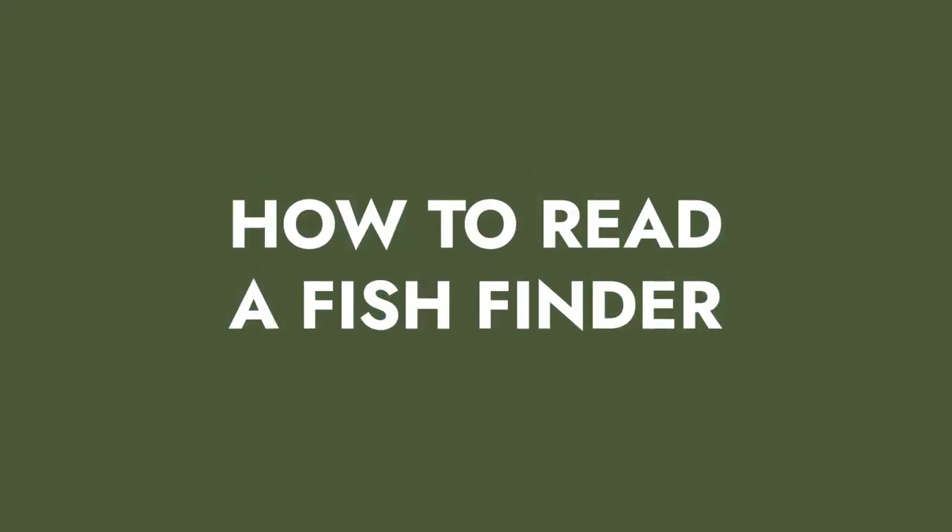You bought your first depth finder and now you want to know how to read it — what do all these arches and crazy colors mean? That's what we're going to talk about in today's video. My name is Wesley Littlefield with EarBassGuy.com and today I'm going to walk you through the basics of reading a depth finder.